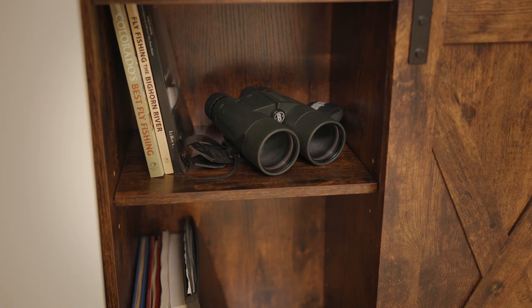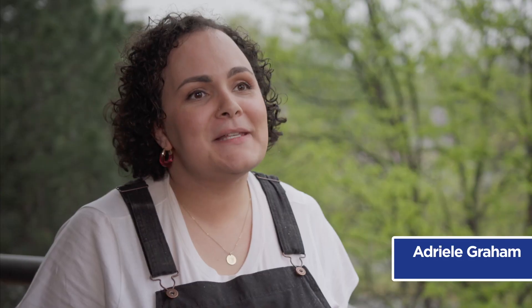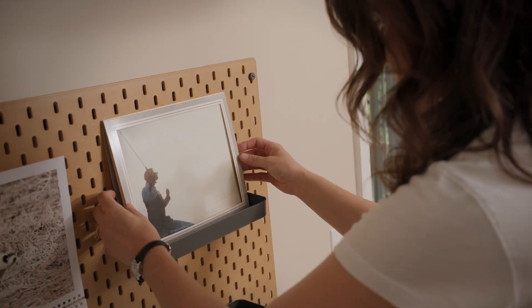In Wayne's case, we're going to mount his fishing rods on the wall, hanging up his hat, so all he's got to do is kind of grab it, put it on, and head out the door. Put them on the walls, put them out on tables, and really dive in to the beauty of them.